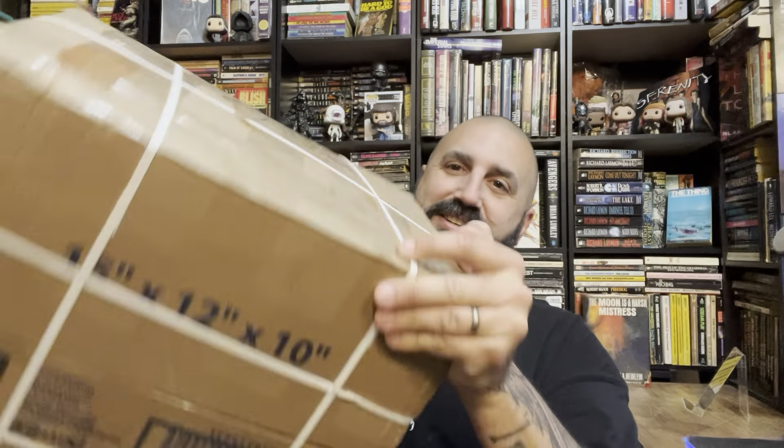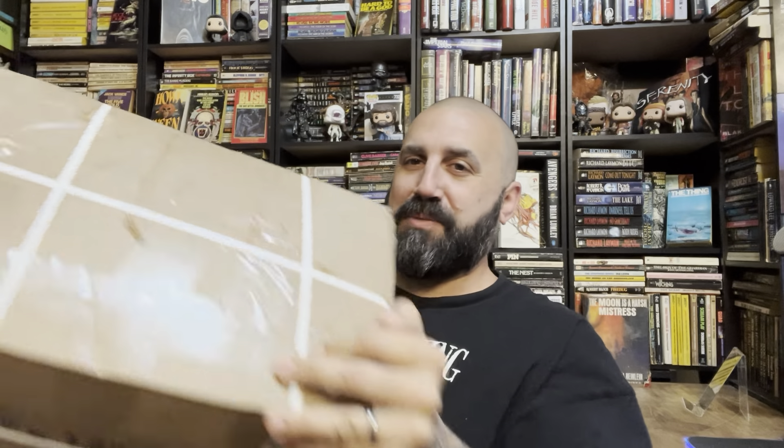Welcome back — I've got another mystery book haul for you today. I have three boxes here. If I go fast enough we'll get through all three, otherwise I might split it up and do two and two. The first box looks like it was partly torn apart — I'm assuming the post office did that. The first couple boxes this guy sent arrived with a flap open and books swelling out, so I don't know how many I lost.